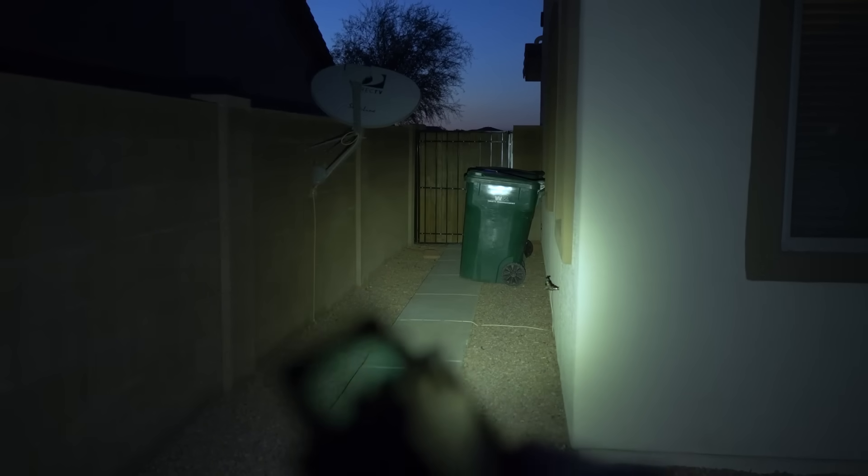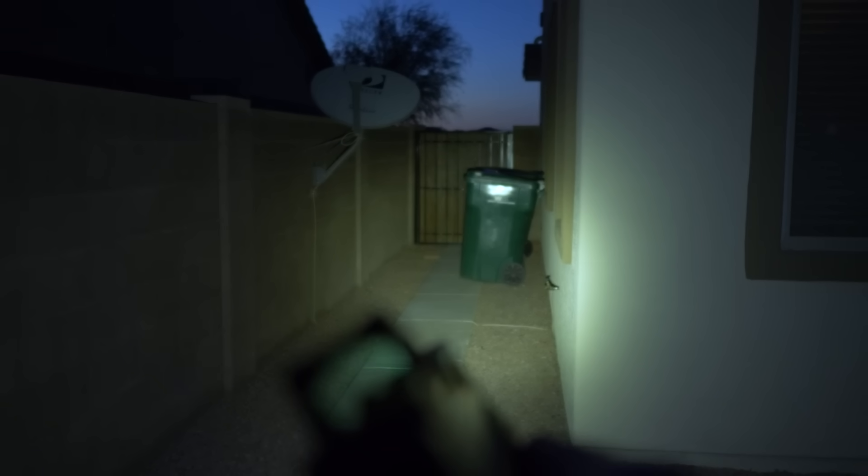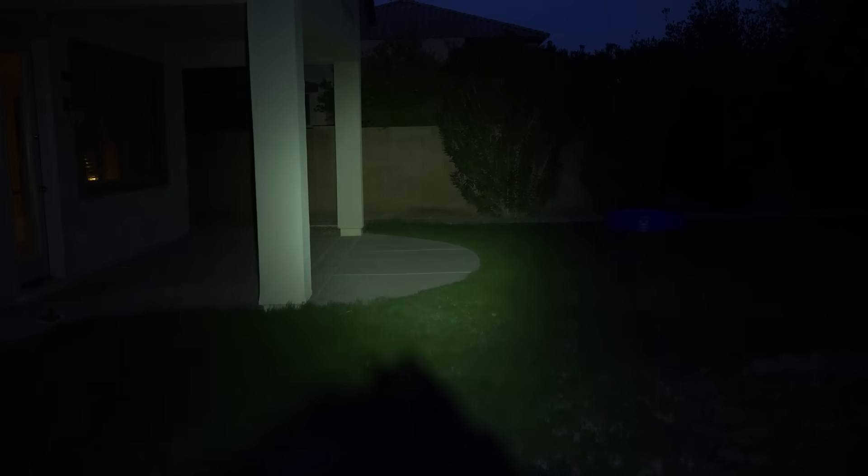The next pro is the lumens and candela: 500 lumens with 4300 candela and a really nice tight beam pattern with a little bit of flood. Sometimes you have a very wide flood, sometimes a narrow hot spot — it depends on your application. I feel like the beam pattern here is perfect for clearing a room with the flood, or pressing out to identify a target and using the hot spot to disorient an attacker.